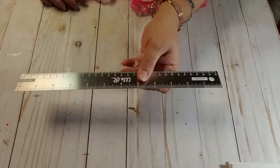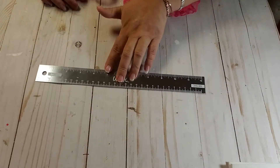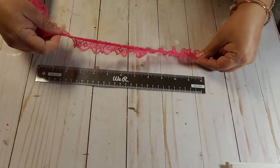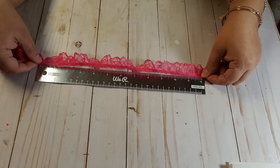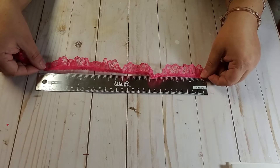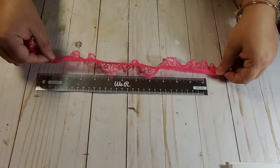So what are the details and all that good stuff? I got this ruler out so you know what I'm talking about. Basically, you need to send 10 little baggies of 24 inches of five ribbons and five laces.